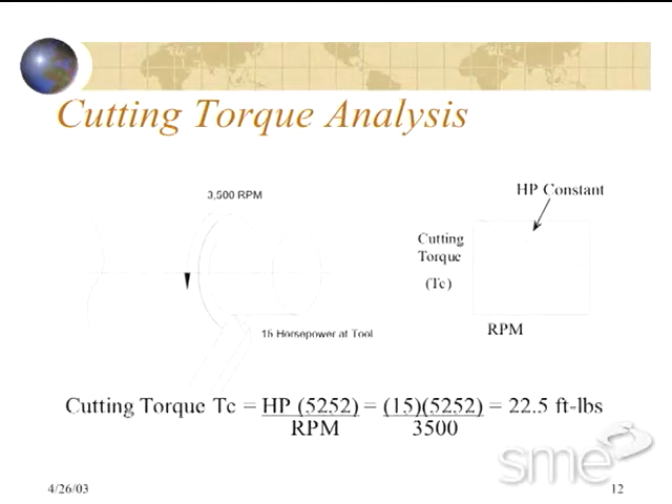For our example, we will consider a cutting torque of 15 horsepower, rotating the part at 3,500 RPM. Note that the cutting torque is inversely proportional to the RPM at a given horsepower — as the RPM is increased, the cutting torque is decreased. In this case, using 15 horsepower at 3,500 RPM, we are experiencing 22.5 foot-pounds of torque trying to rotate the part in the chuck, or said another way, we have to drive against 22.5 foot-pounds of cutting torque.